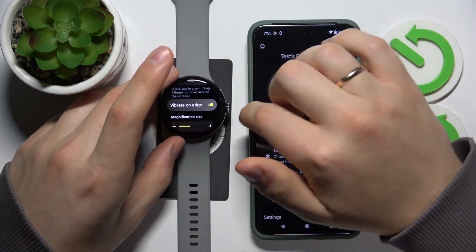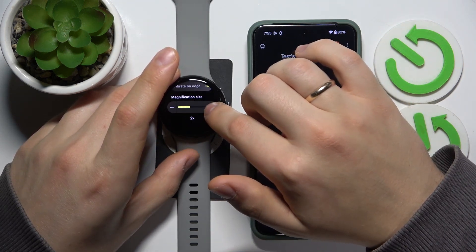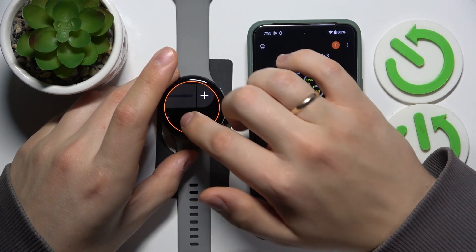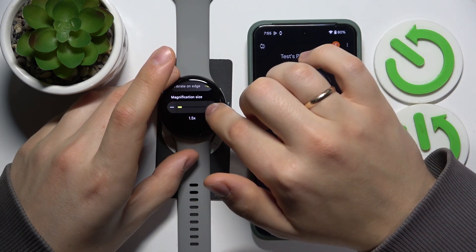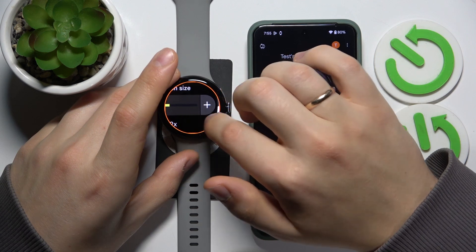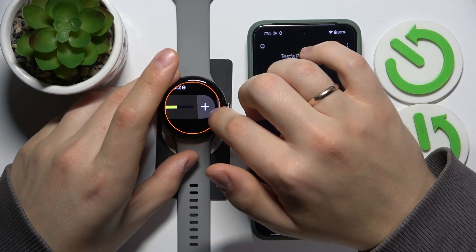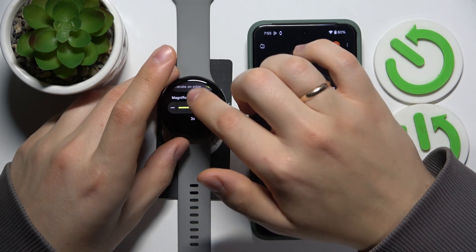You can also enable or disable the vibrate on edge option, and modify the magnification size anywhere from 1.5x all the way up to 3x.